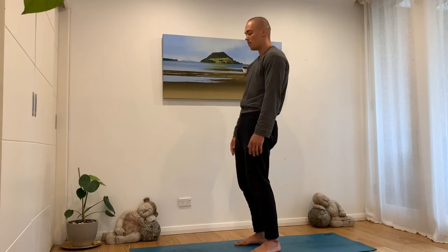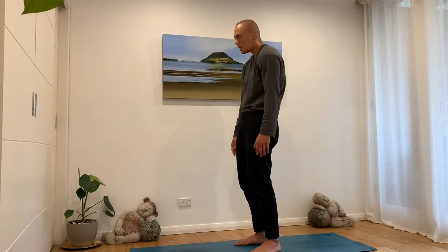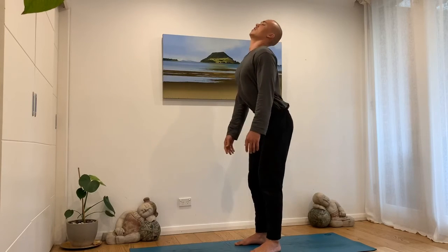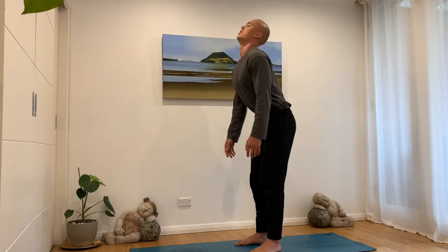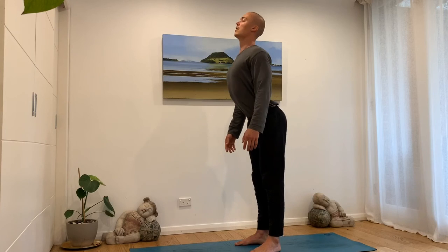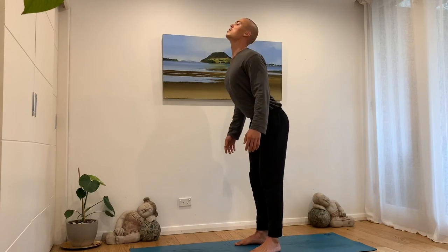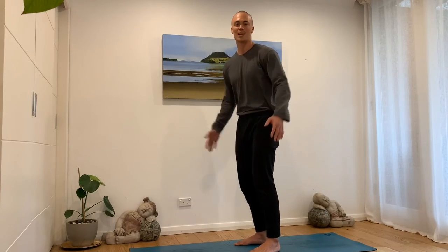So then we have the hip-leading wave and the head-leading wave. Have fun.